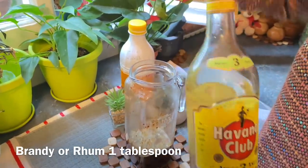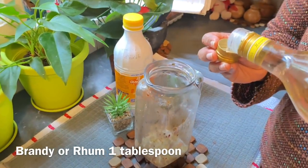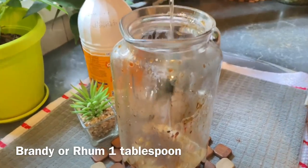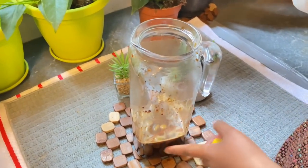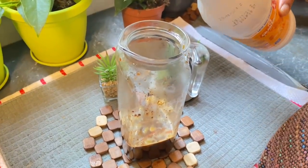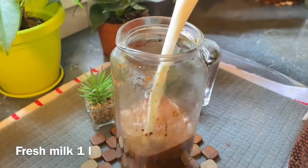We will make it as thick and as easily as possible. Here we go. Now, we will mix a little bit of coffee. We will mix the fresh milk with a liter of fresh milk.